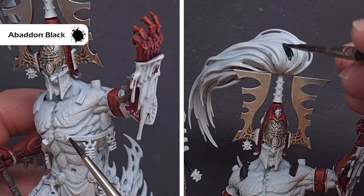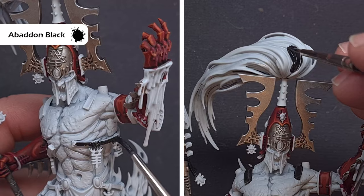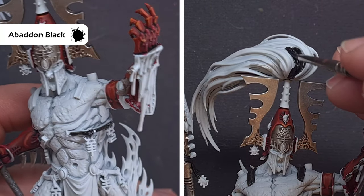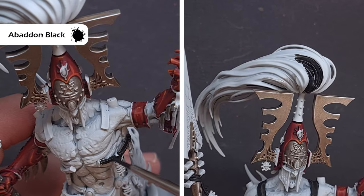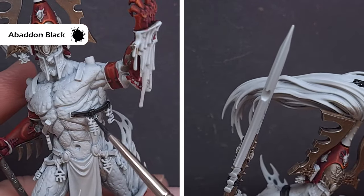Next up we'll move on to the leather and the colour we're going to use is Abaddon Black. Paint this over all those leather areas, being careful when you come to the torso because we want to keep that Corax White. Whilst we've got the Abaddon Black out we're also going to paint the hair — we're just looking for sections in a little bit of a pattern.